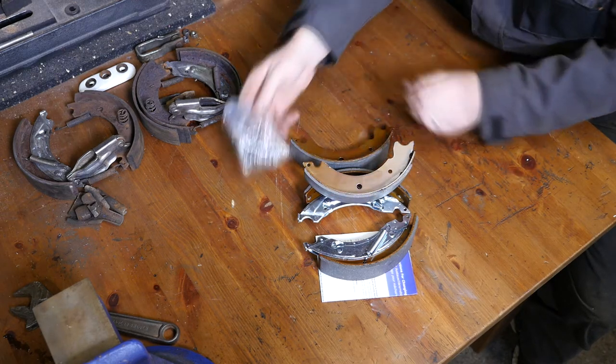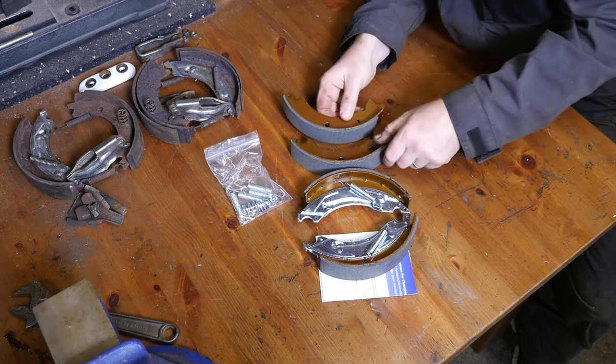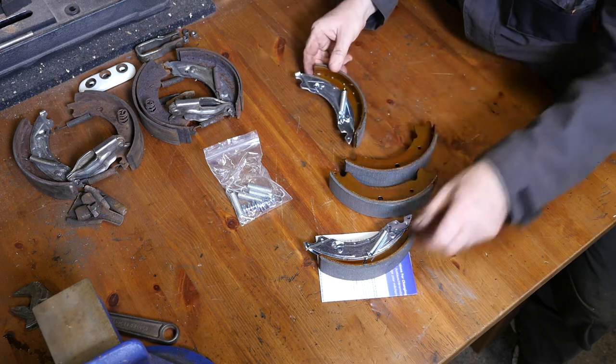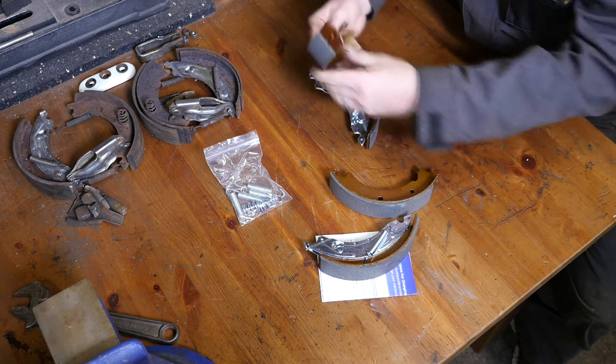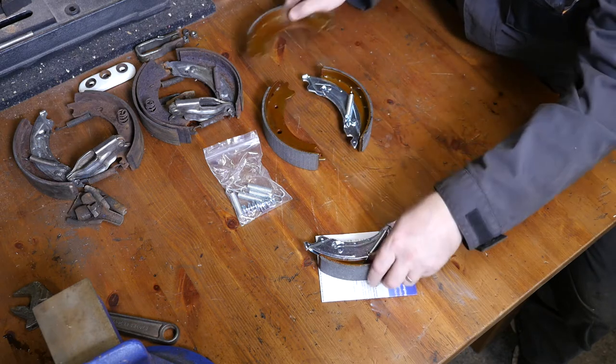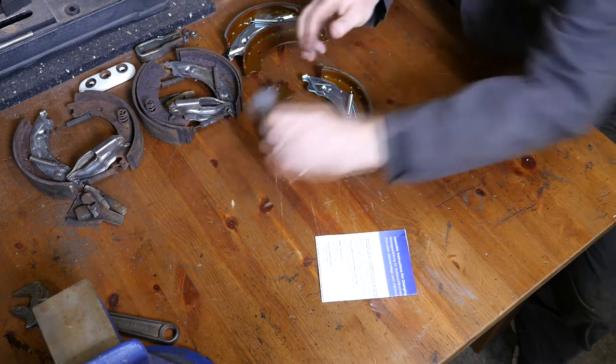Here are the individual components: a bag of springs, two standard shoes, and two auto reverse shoes with their corresponding springs. I'm going to set these up so I know exactly which way they go around when putting them on the trailer.